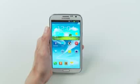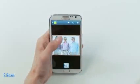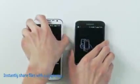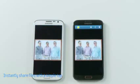Now Gabe really liked how he came out on this pic, so he's been asking for a copy. Now I could simply use a feature called S-Beam to share it with him instantly. I just select the picture from the gallery, connect our devices together like this, and he's got it instantly. The S-Beam feature can also easily transfer your video files as well.